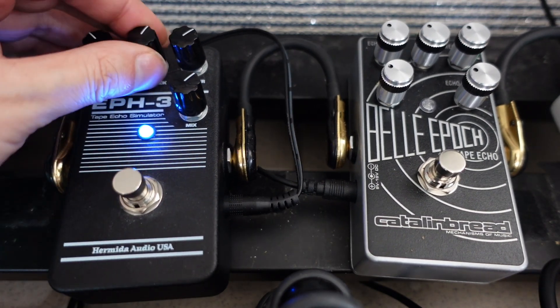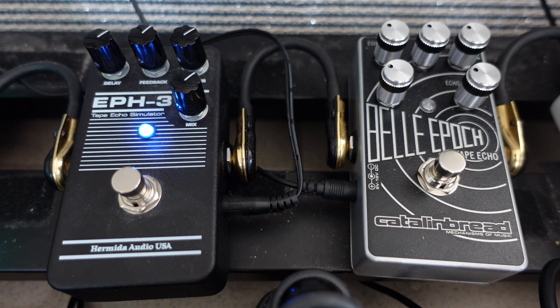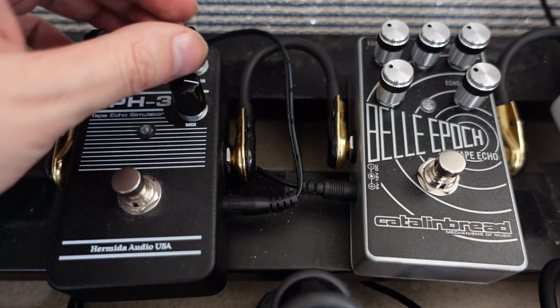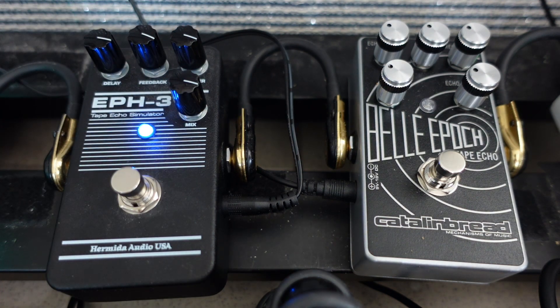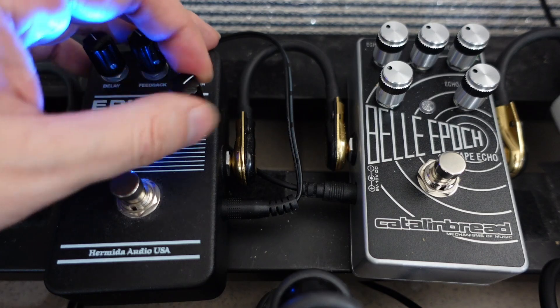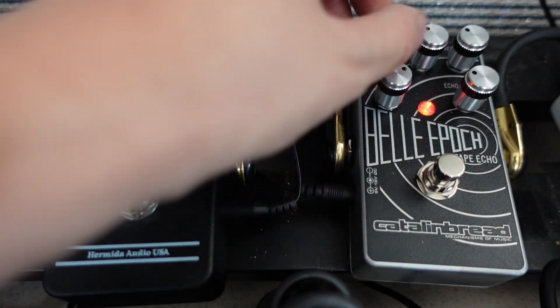Can we create crazy sounds like the Bella Epoch? Let's turn it all up and see what happens. It doesn't get quite as crazy. Even turned all the way up, the EPH-3 doesn't get quite as crazy — it's actually more similar to a standard digital delay, whereas the Bella Epoch gets pretty crazy.